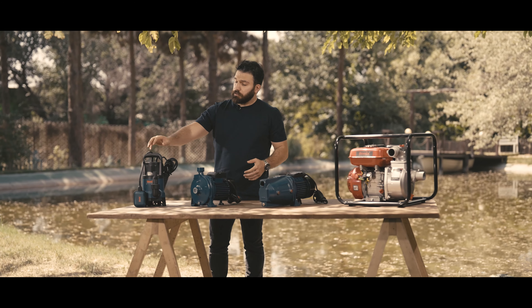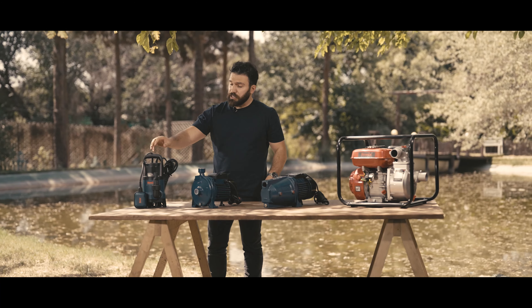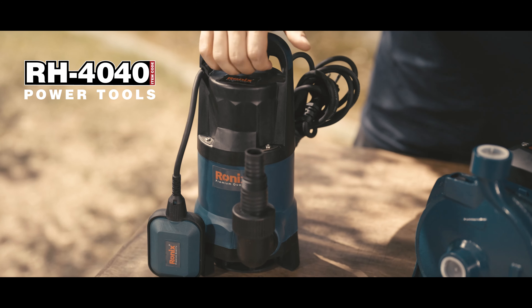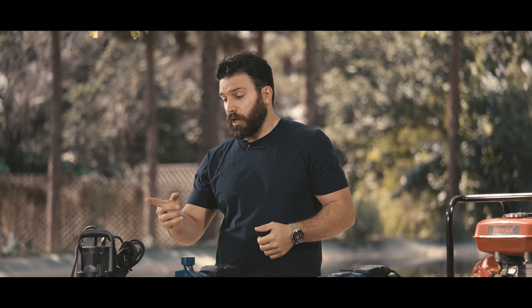And last but not least, the Ronix sewage pump. Need to get rid of dirty water or waste? This pump right here is for you. It's built tough and it can handle anything you throw at it. It has a strong motor and, just like the other two, works perfectly well with regular home power.